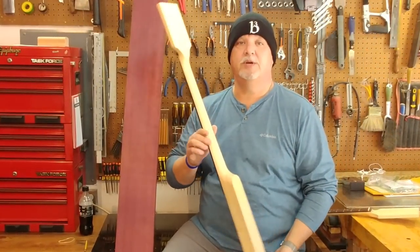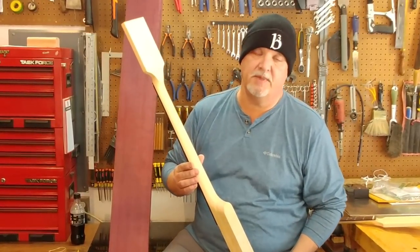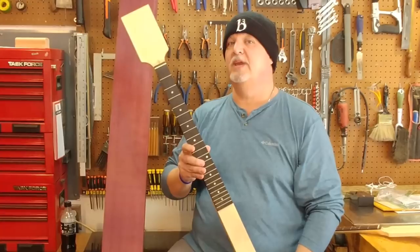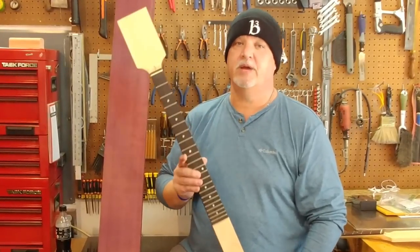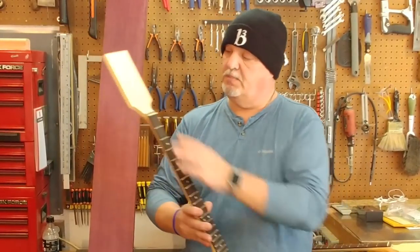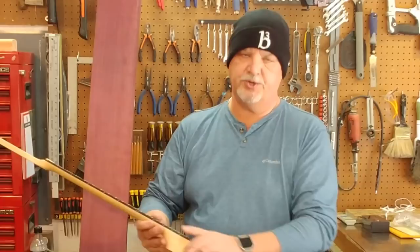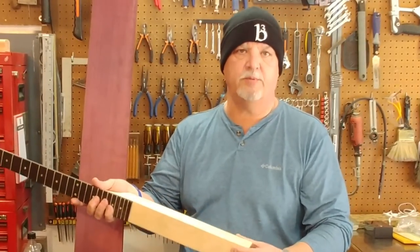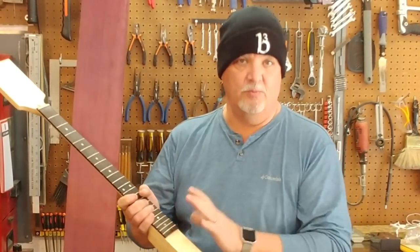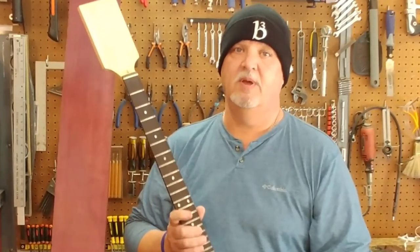This is a neck-through guitar blank. Firebirds and Jackson Soloists from the 80s and various instruments have always used this traditional solid one-piece of wood all the way through the neck construction, but it's typically been very expensive. This is a paddle head so you can do your own headstock design. It's got a built-in truss rod, rosewood fingerboard, nicely fretted, maple neck, two-inch tongue extension, two inches wide and one and three-quarter inches deep. This is ready to rock by putting your own sides on the instrument, routing it for pickups, attaching bridge and controls.